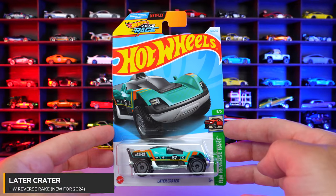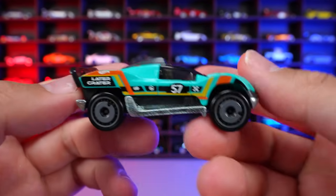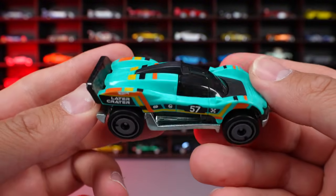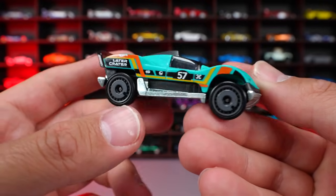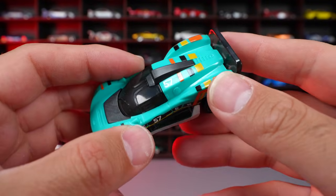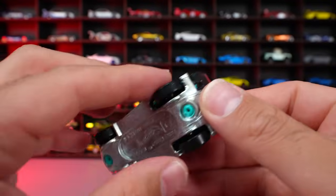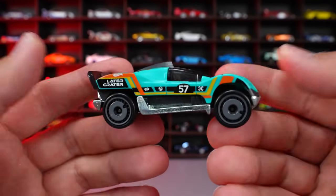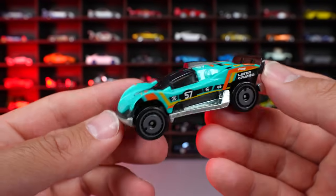Later Crater from HW Reverse Rake, new for 2024 casting. I'm not really sure what this is supposed to be — Later Crater, so it's some sort of off-road vehicle. I'm thinking some sort of like a moon car, that's kind of what it looks like. You can see the gray wheels on here, that kind of interesting color. It's all plastic body. It's got the number 57 on there, air intake on the top of it. Metal base though, which is kind of interesting to see — we don't see metal bases too often. Look at that rear spoiler that kind of comes up. I don't know, it's just kind of bland for me. It's kind of a boring new fantasy casting, in my opinion.